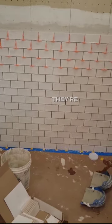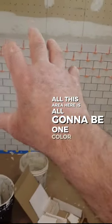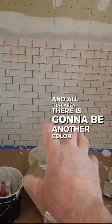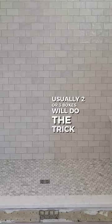You do it when you've got these kinds of tiles — they're all shaded and you want to make sure you don't get all this area here being one color and all that area there being another color. You mix them in so that you get them all random. Usually two or three boxes will do the trick.